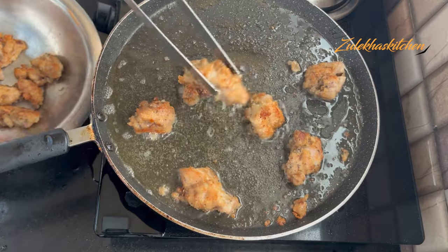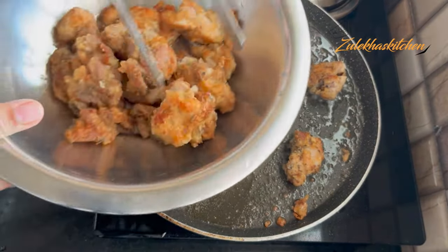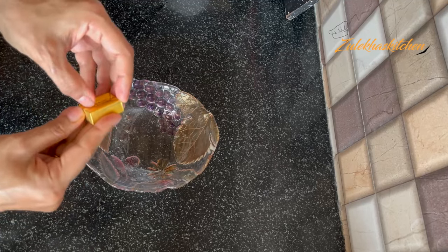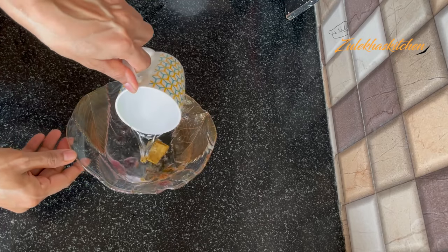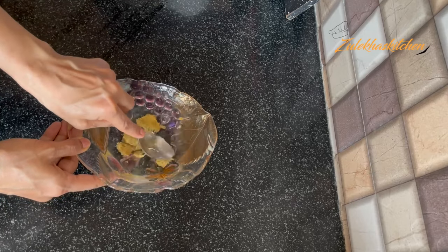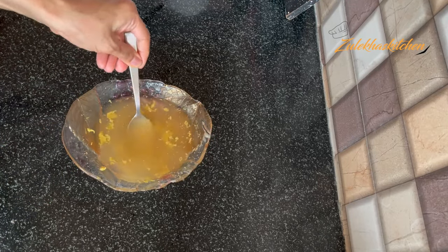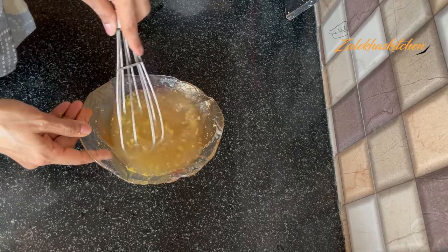Once all the chicken is fried, keep it aside on a plate. Now I am using a halal chicken cube — you can find it online. Dissolve it in 1 cup of water and mix very well to make a quick chicken stock. If you already have 1 cup of chicken stock, you can skip this step and use that directly.